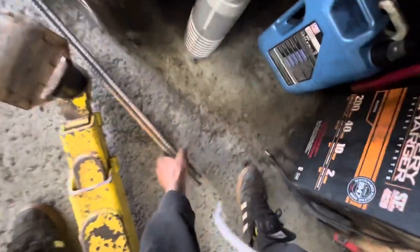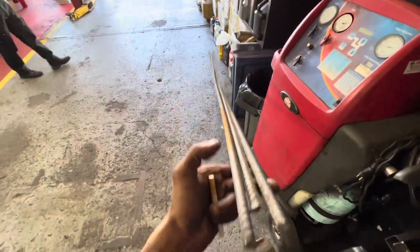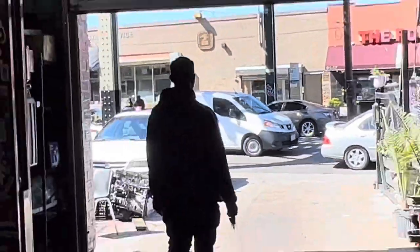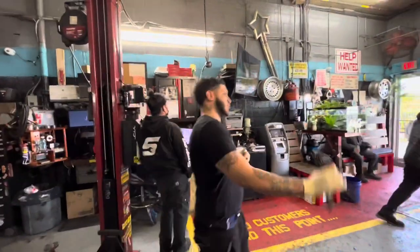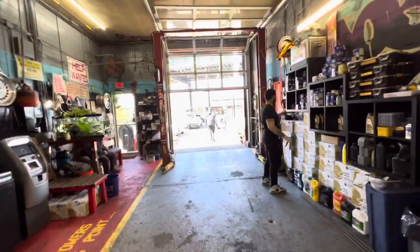This guy brought some rebar — three pieces, 10-foot half-inch from Home Depot. Somebody stole his catalytic converter, so he went to Nissan and they put on his stock cat and charged him six thousand dollars. We're going to put a one-hundred-dollar cage on it and hopefully nobody steals it again.